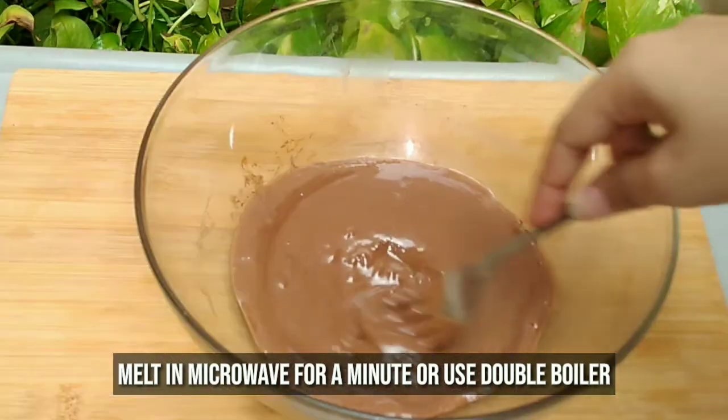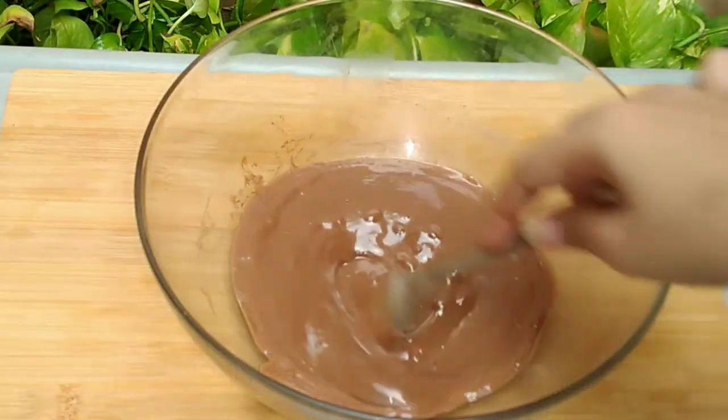I will melt the chocolate and oil together in the microwave for 1 minute. If there is no microwave, you can melt it using a double boiler.